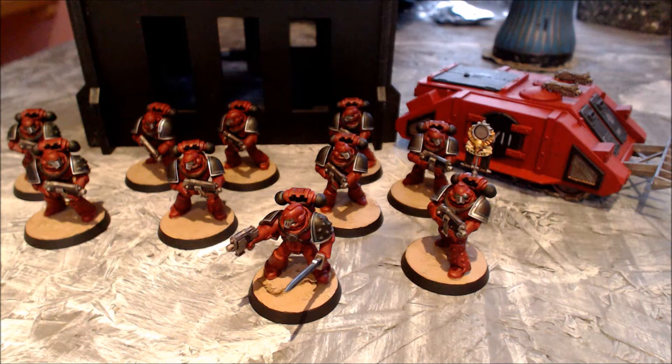In the back there you can see a rhino which is about 90% done. The same can be said for the marines — there are some things I would like to add which I will get round to, but I just wanted to show you the look of the tactical squad and get a feel for what the Word Bearers are going to come out like.